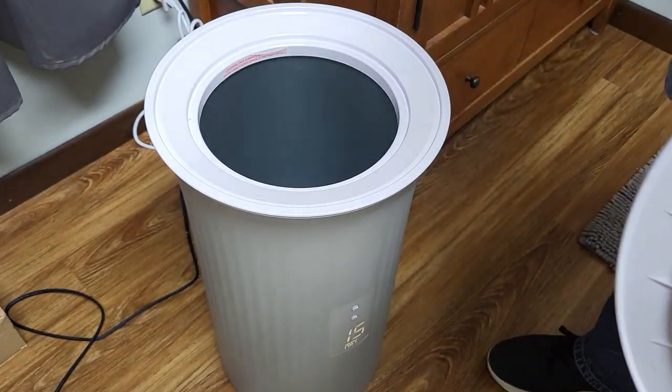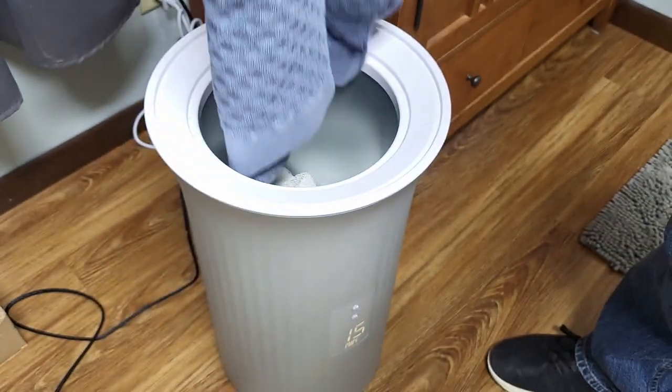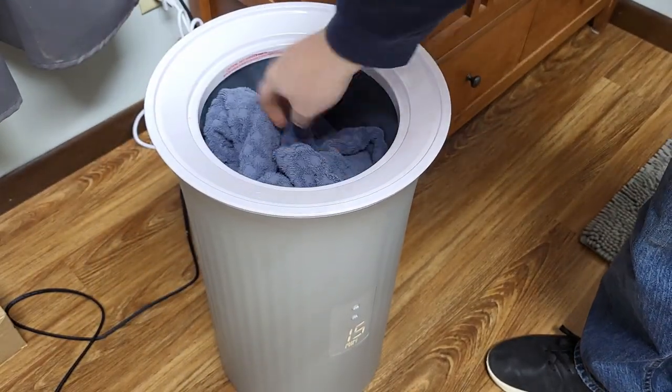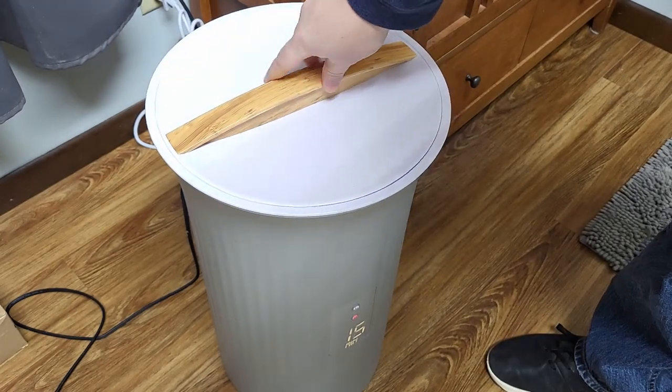We're going to throw a couple towels in there right now — here's one and two. Then you just throw the lid back on top, rest it on top, and let it warm up.